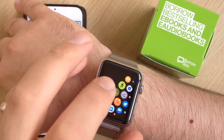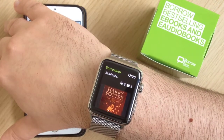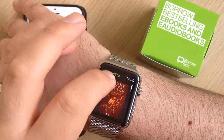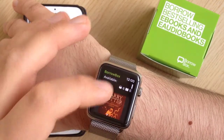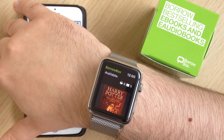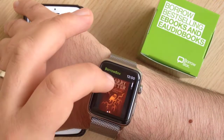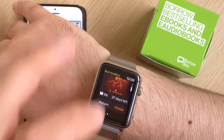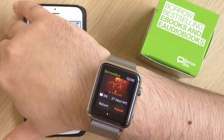If you then select that, it opens up and shows you what you currently have downloaded on your BorrowBox account and how many items or spaces you've got free. Here you can see that I've got Harry Potter and the Philosopher's Stone downloaded and I've got 27 days left on my loan.